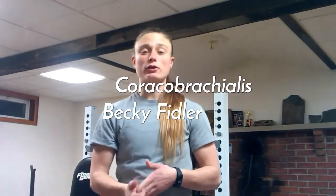Hey everybody, my name is Becky and I welcome you to my muscle function video series. This week I chose to go over the coracobrachialis muscle. I will cover the location, which includes the origin and insertion of the muscle, then functions so you know how the muscle works, and finally exercise examples so you know how to best strengthen this muscle.